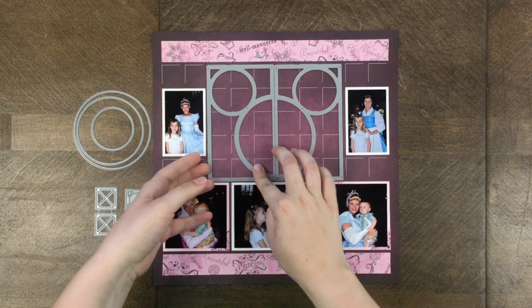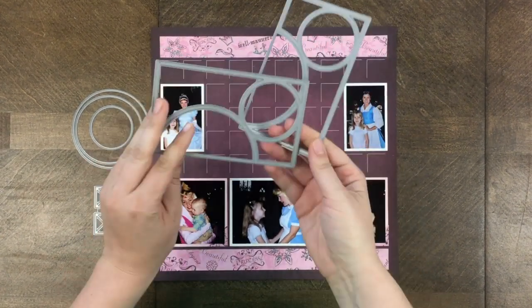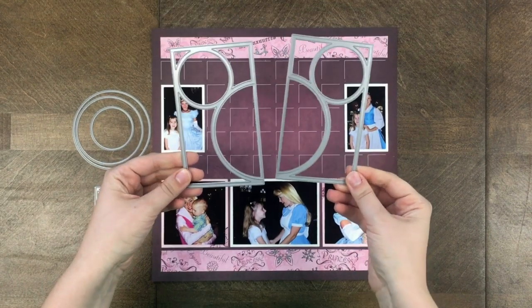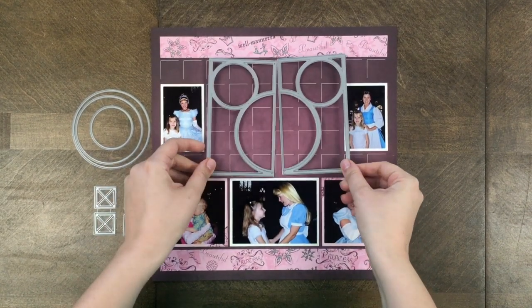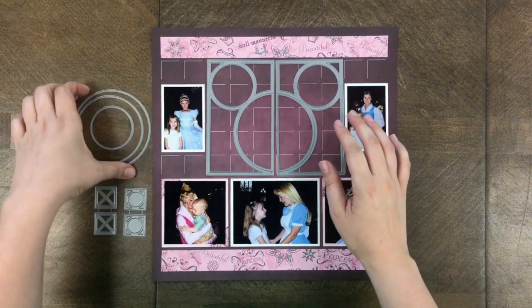Hello everybody, this is Paige from Mosaic Moments and today I am doing a demo on the ear-to-ear die set. As you can see, it does create a Mickey-shaped design, which is the purpose of this whole bundle.